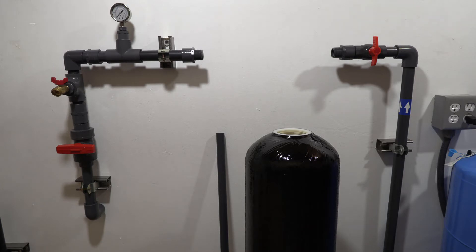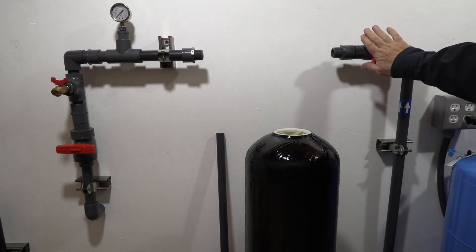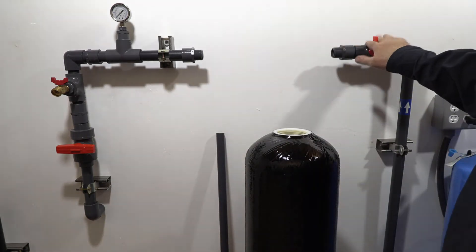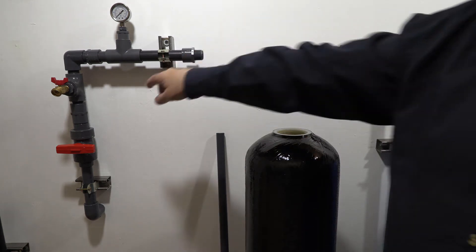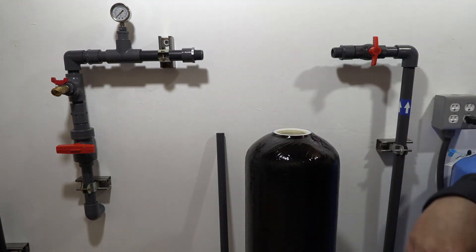We're going to go ahead and prepare our cylinder to put the media in. We recommend having your plumbing set up with an isolation valve to close the water supply off to both the house and the system, and also install a hose bib. This will allow you to do some sampling and back washing, and I'll get into that in a little bit.